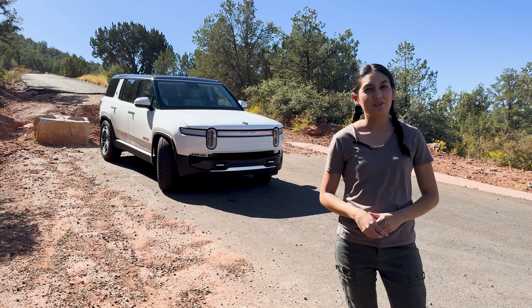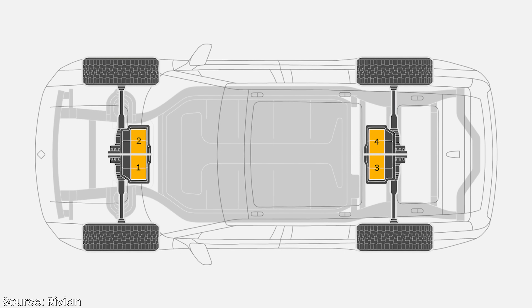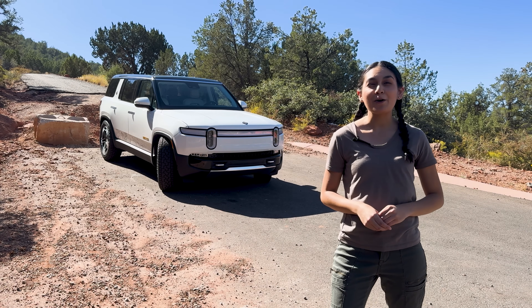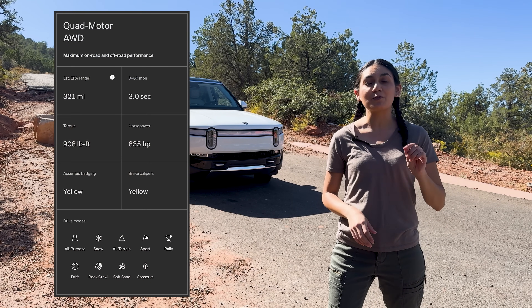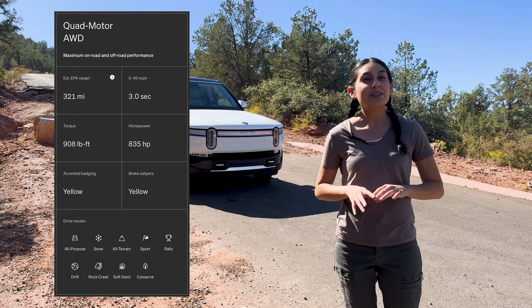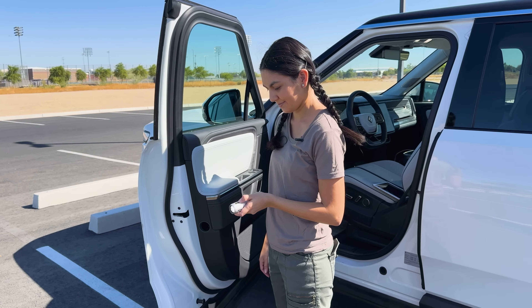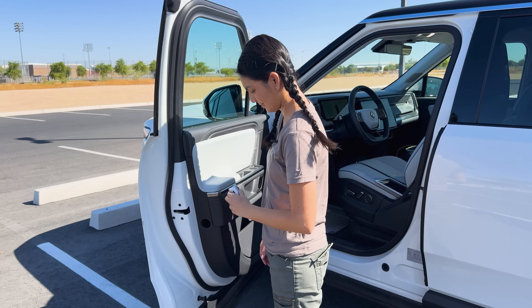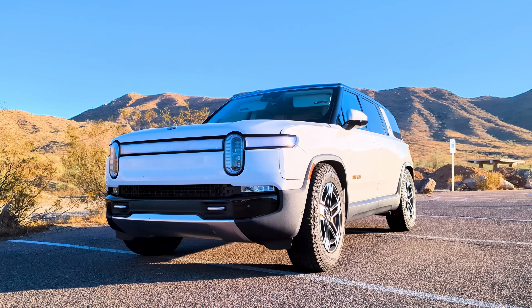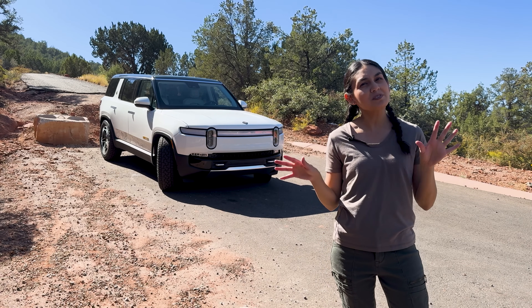All Rivian R1T and R1S vehicles are built in an all-wheel drive configuration, but this takes it to a whole new level. Each wheel on this SUV is individually driven by its own motor, which is fascinating. These motors are pretty powerful too — this huge SUV has a 0-to-60 time of only 3 seconds, 835 horsepower, and can tow up to 7,700 pounds. The battery pack powering this SUV is pretty impressive. It's made up of 7,776 lithium-ion 2170 cells — and as a fun fact, the 7,777th cell is in the door for your charged-up flashlight.